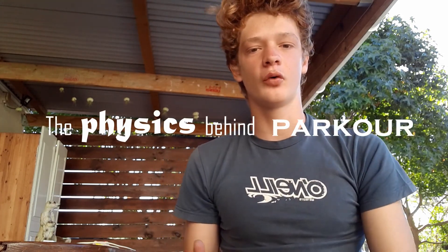Hey guys, welcome to another Epic Cape Stunts video. This is Nathan — I'm new to the channel, and I'm going to be starting a new section on the physics behind parkour. It's a new section and I'm almost quite new to this.